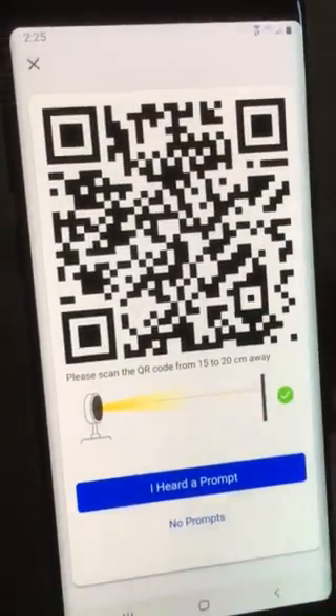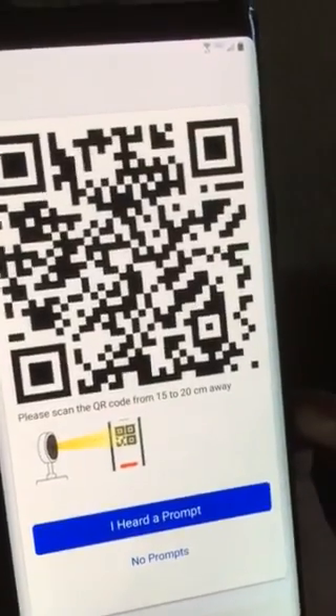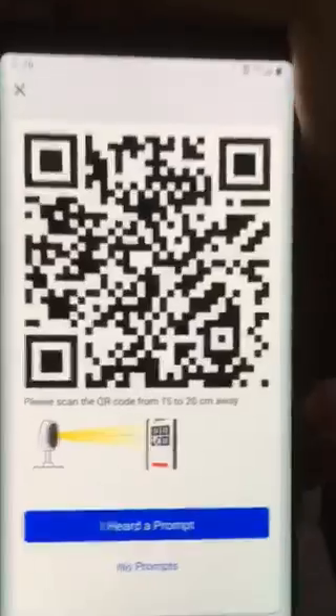It'll bring up a QR code, which you will have the doorbell camera scan. So you'll just set it not too far away from the camera. Once it says pairing information received, you're good.